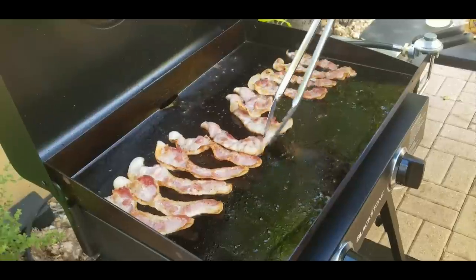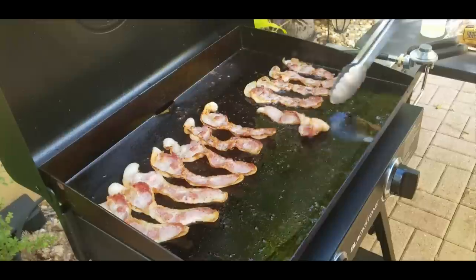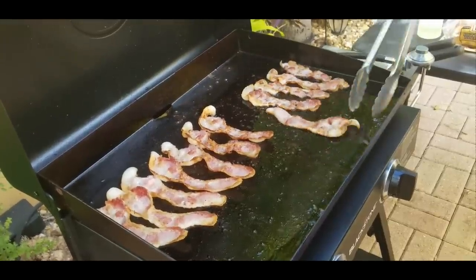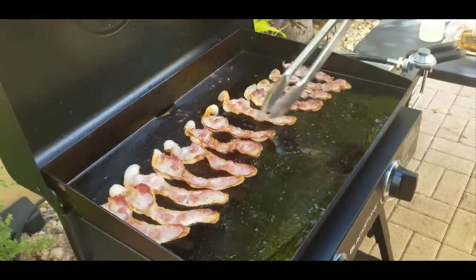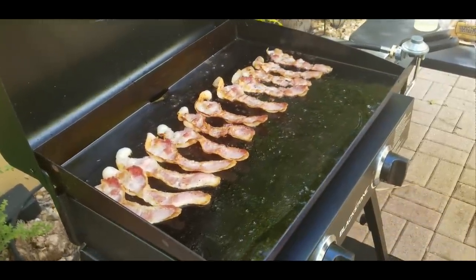Let me tell you, at this point the smell is just ridiculous. There's nothing like cooking bacon on a Blackstone — and it's outside so you're not stinking up your house.